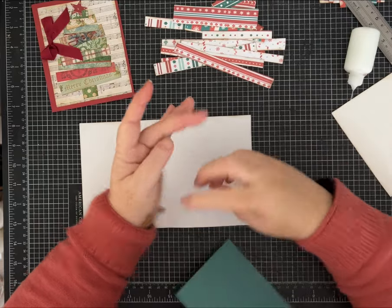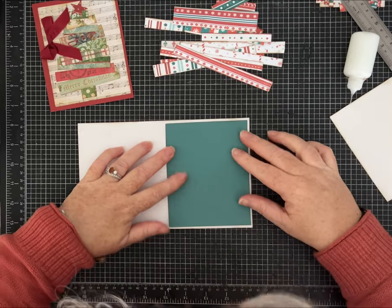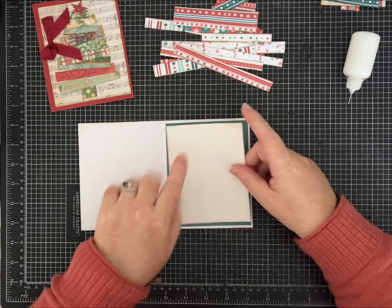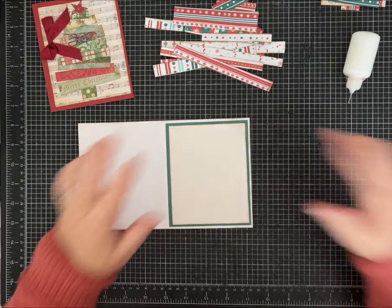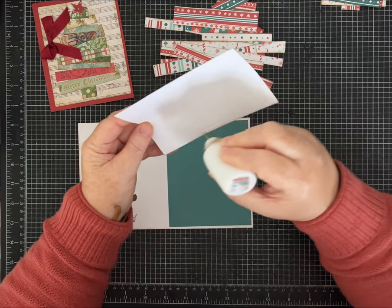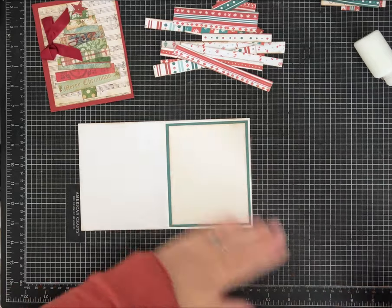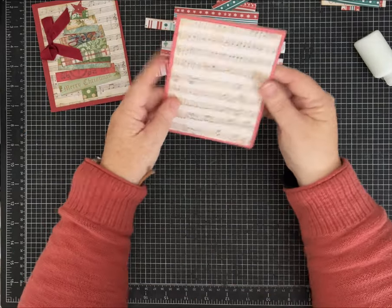I got glue all over my mat. The next piece is also 4 by 5.25 inches tall, and then the last piece is that neutral — it's 3.75 by 5 inches — just to layer in there. I used to make a lot of cards and these are all standard measurements for a card that fits in a regular envelope — a size 4 or something like that. That feels really good with those layers.